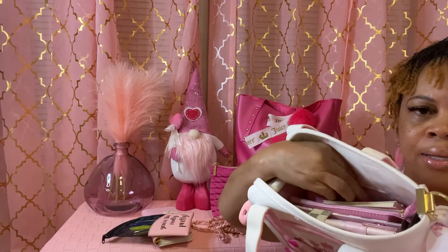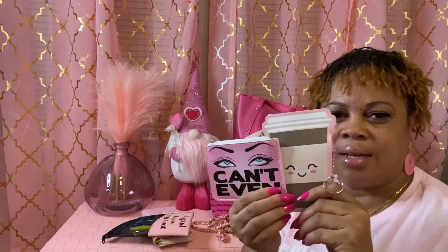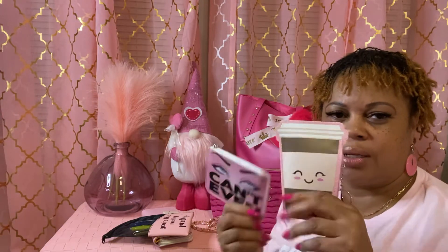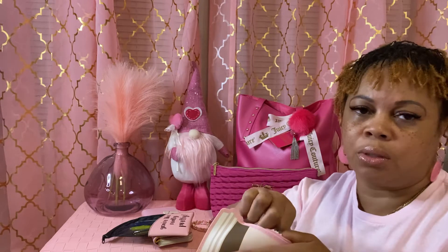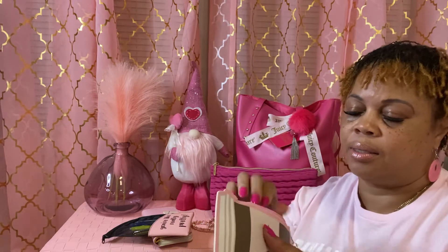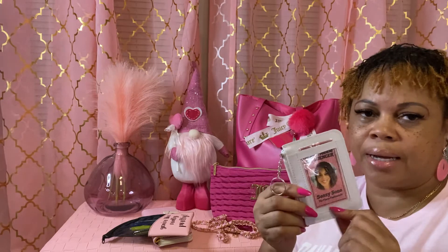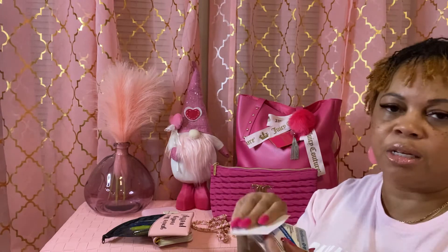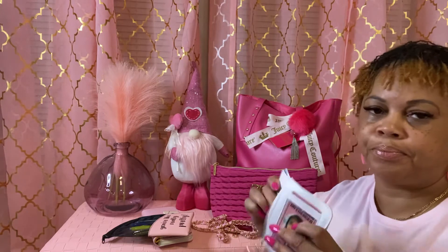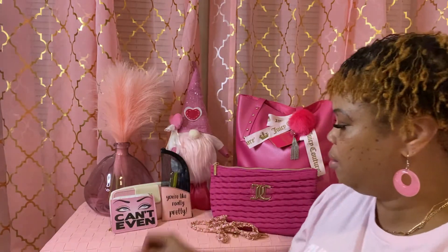Next I have these two famous pouches — the coffee cup one — and these came from Five Below. In this one I just keep alcohol pads and band-aids. And then in this one right here, I keep my ID and my social media info on the back. Inside I keep my nursing license, my CPR card, and my insurance card — that's all I keep in here.